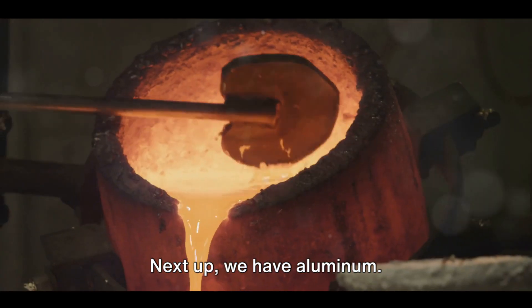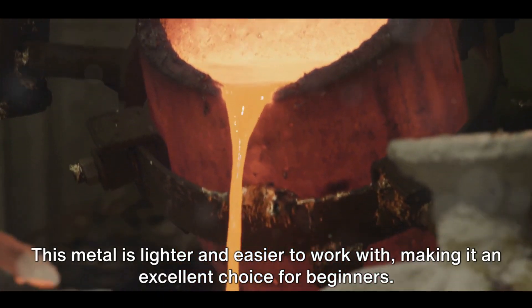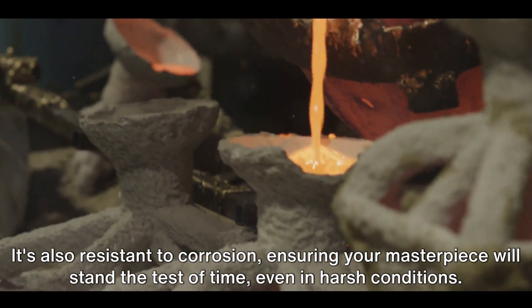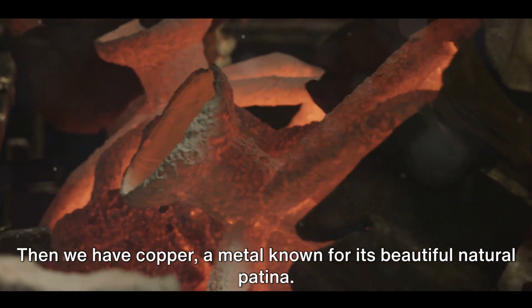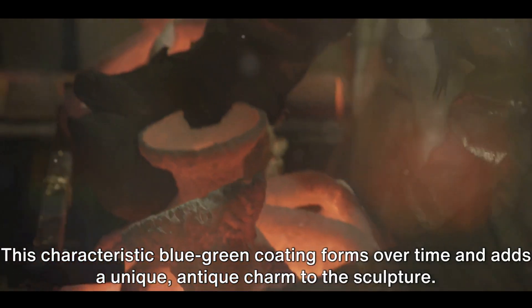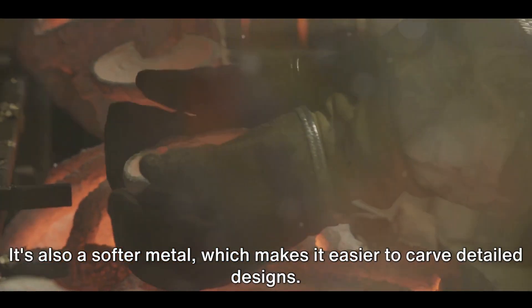Next up, we have aluminum. This metal is lighter and easier to work with, making it an excellent choice for beginners. It's also resistant to corrosion, ensuring your masterpiece will stand the test of time, even in harsh conditions. Then we have copper, a metal known for its beautiful natural patina. This characteristic blue-green coating forms over time and adds a unique antique charm to the sculpture.